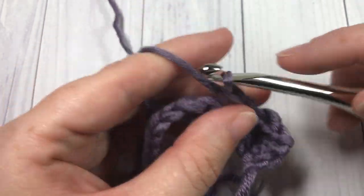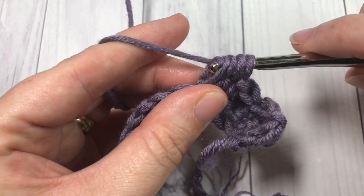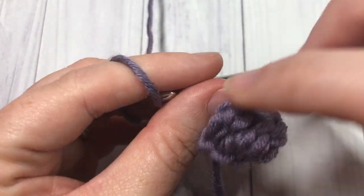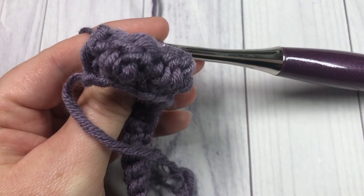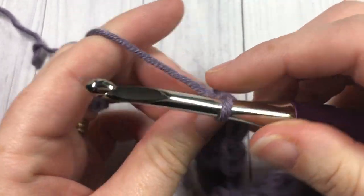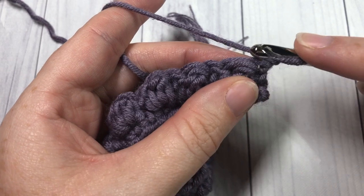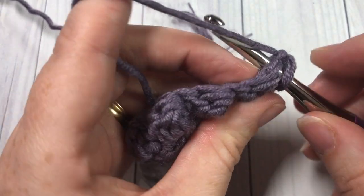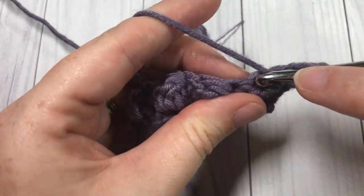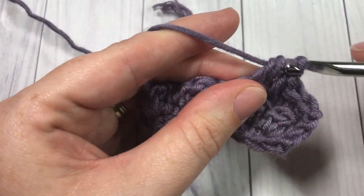Next, single crochet into the next stitch. Repeat that all the way across, working a final single crochet stitch into that last single crochet of your row. At the end of this row, chain one and turn your work. This is my single crochet into the final stitch — chain one and turn your work. You are now going to, for the rest of the pattern, repeat that last row: single crochet into the first stitch, followed by the double crochet cluster stitch into the next, then repeat single crochet in the next stitch and double crochet cluster into the next.